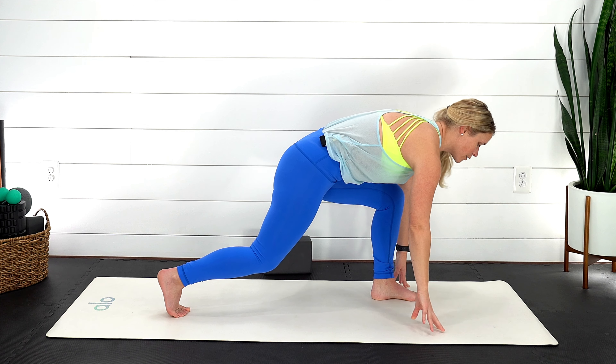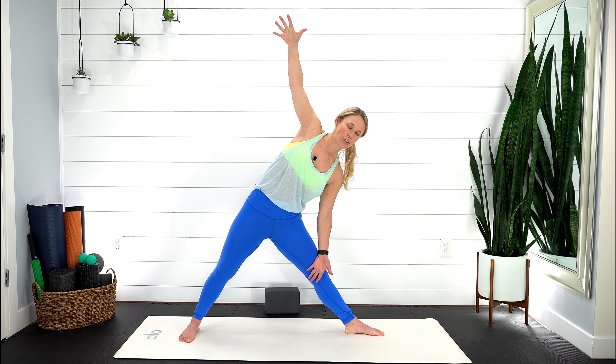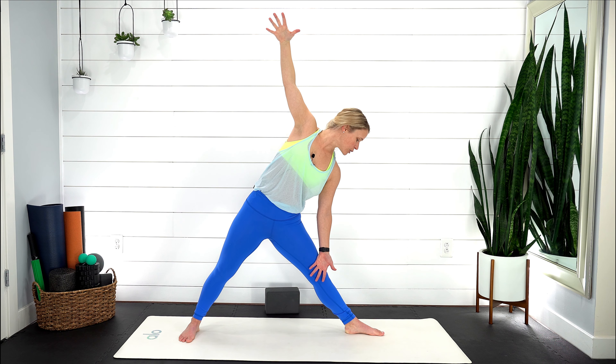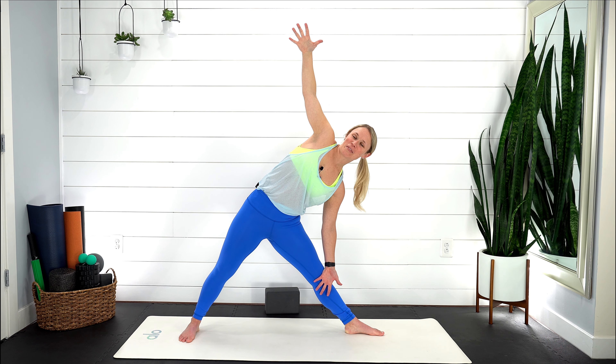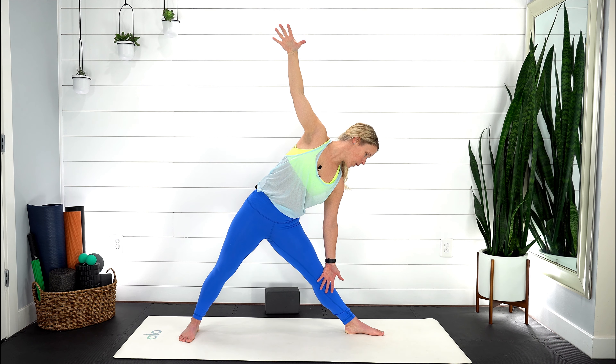Step your left foot forward, curl those back toes underneath, drive into your left foot as you pull yourself up, spin your back heel down. Straightening out through that left leg — front heel in line with middle arch of back heel. Pull that right ribcage back and slightly lean forward, squeeze those thighs, left hand down, right arm comes towards the sky. Exhale slowly lower — three, two, one — inhale lift. Continue feeling those obliques kicking on. Notice the difference from side to side — can you sink a little further each time you go down? Keep pressing into those feet, last one, two, one, lift.